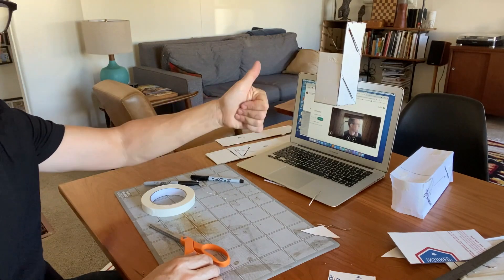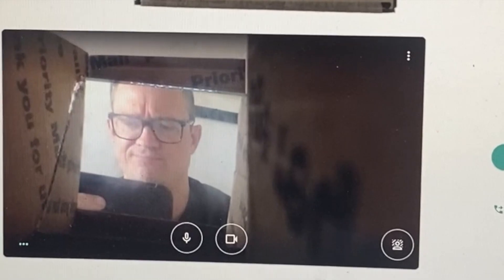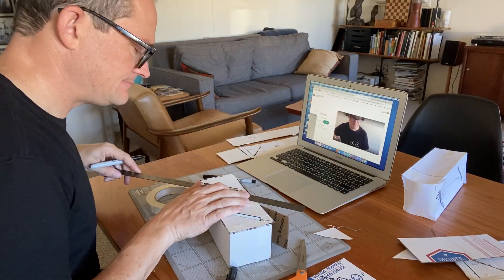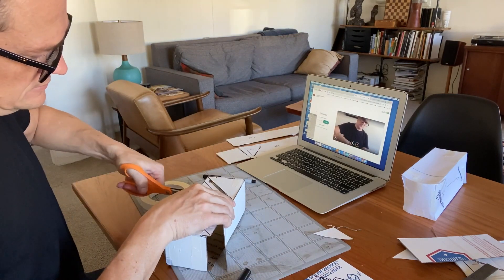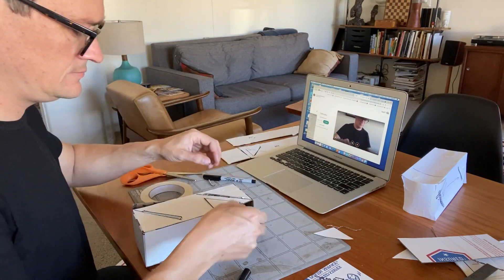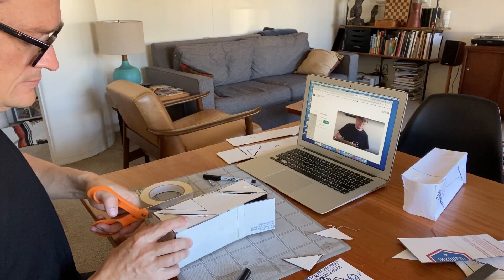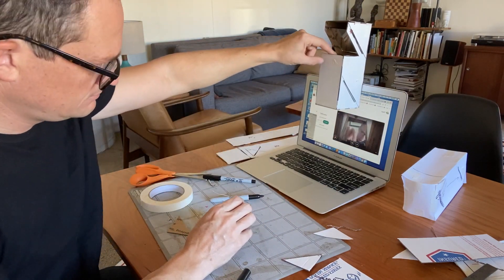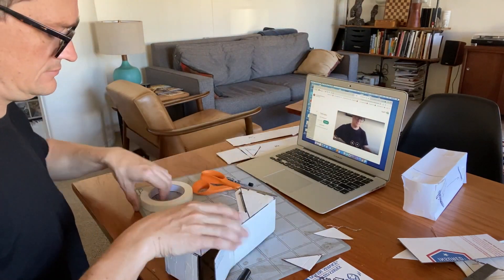There we go. As I'm testing this out, I'm seeing there's a lot of cardboard around there and I don't know if I like that. So I'm going to try to cut part of that away and see if that helps. That helps a little bit, but I think I can still get a little bit more out of the way.